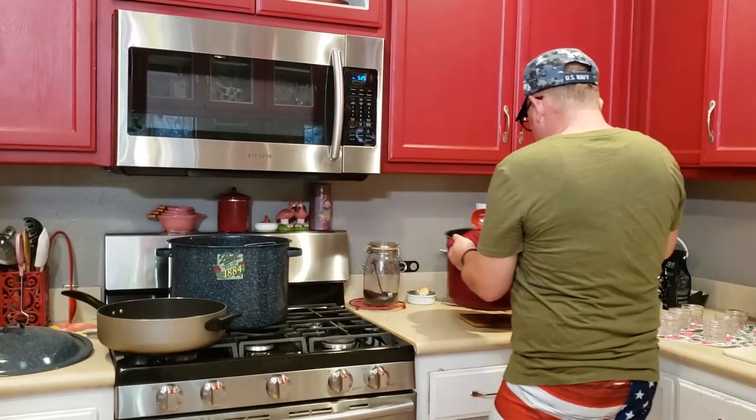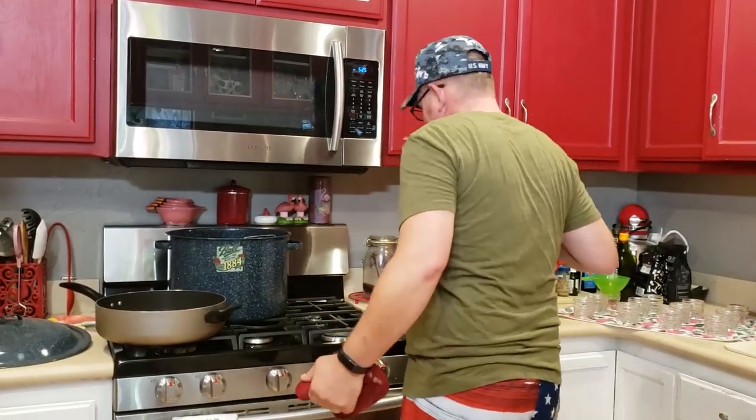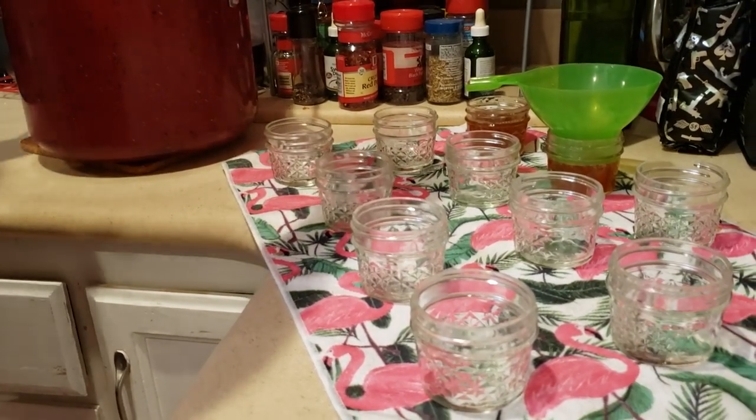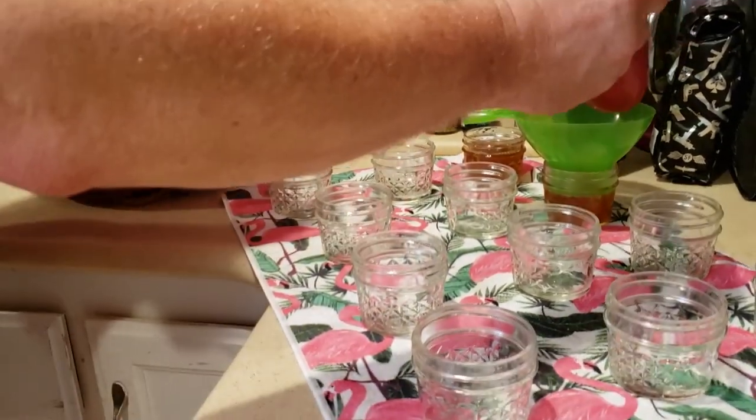Back that off from a boil to about a simmer. Try not to get any on the jars this time — just for grins and giggles.